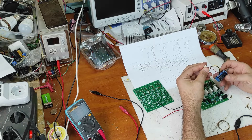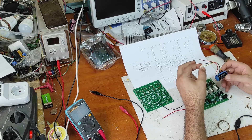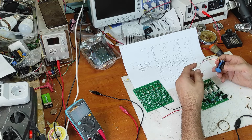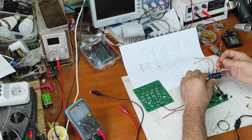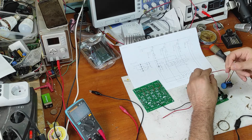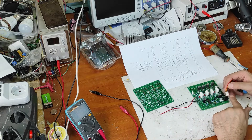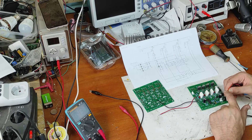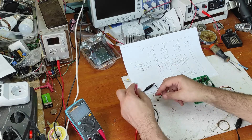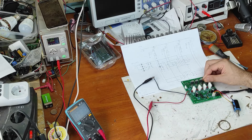I will remove this solder here and modify only this connection. First of all I will put the middle of the potentiometer in the middle position. Now I have to put the beginning and the end — yellow is the beginning and black is the end connected to ground. So we have ground on the right, middle in the middle, and beginning on the left.